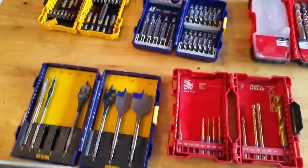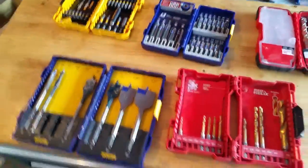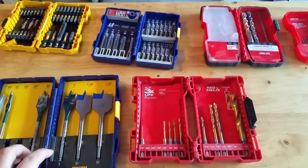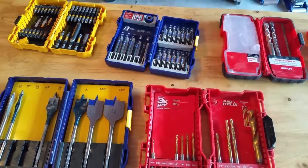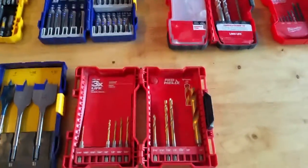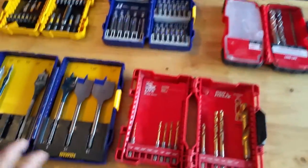All right, evening YouTube — Searching for Signal here. Going to go over a tool review: toolkits. You're going to need them for pretty much any power drill, any kind of job that you're really going to use any kind of drill or impact for. You're going to need kits because you never know exactly what you're going to run into.